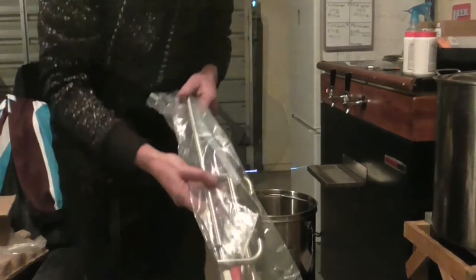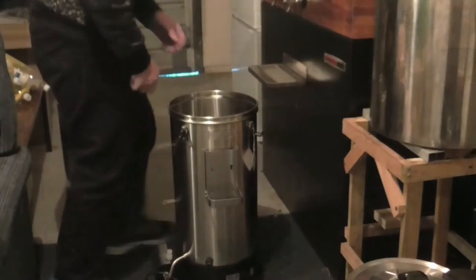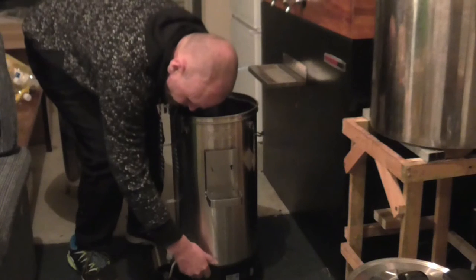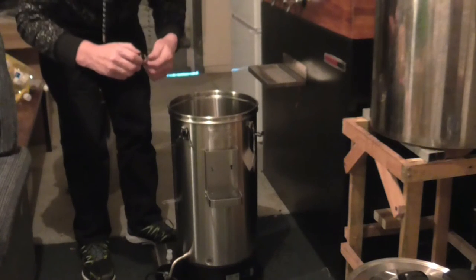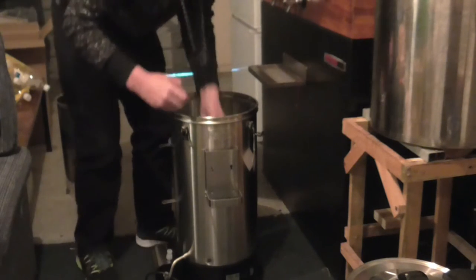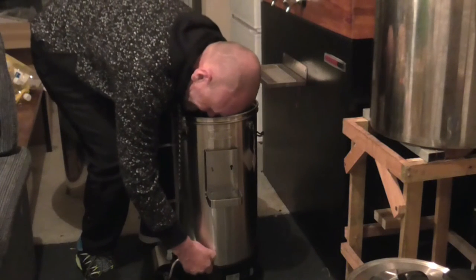We've got the recirculation pipe — the instructions give you detailed guidance on how to put it together. I've put the thermal well in, which just comes in a bag like that. You unscrew the housing nut, place it through, and do the housing nut up finger tight.